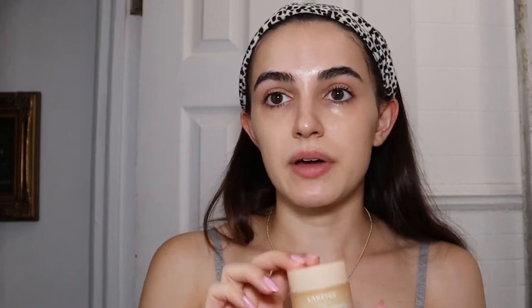Next I use the Laneige lip sleeping mask — we all use this when we're sleeping and when we're not sleeping, am I right? I love vanilla scented things. I love vanilla perfumes and vanilla scented products.